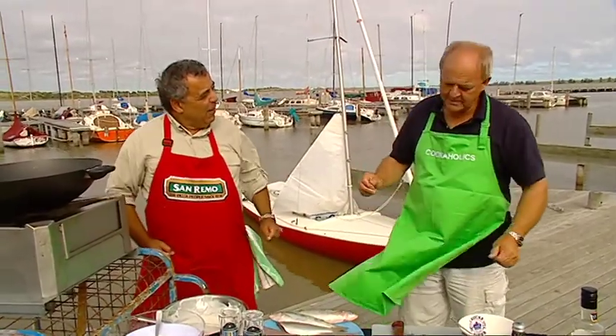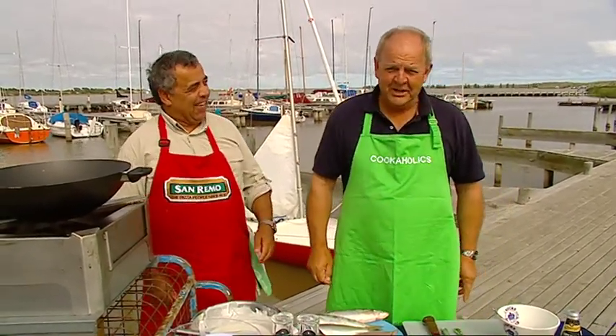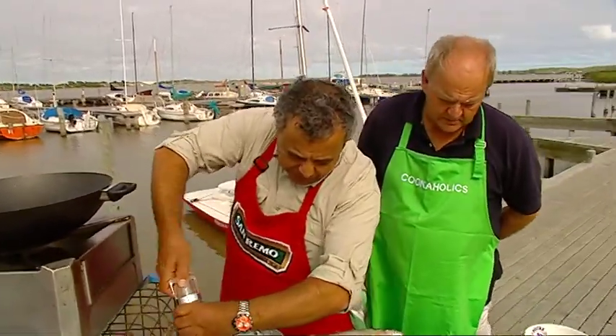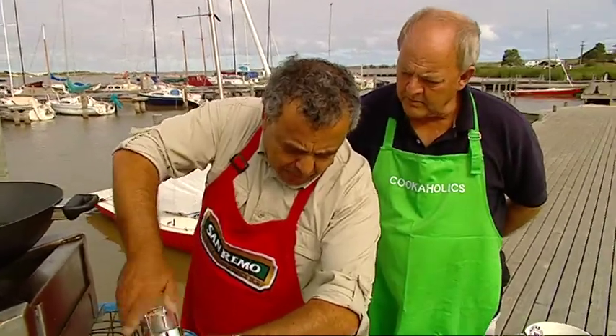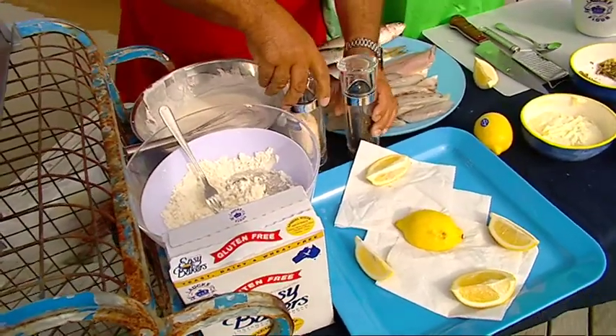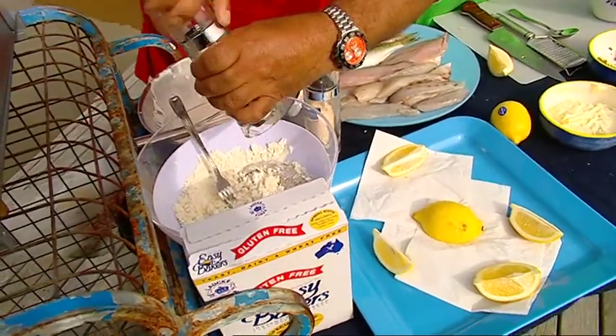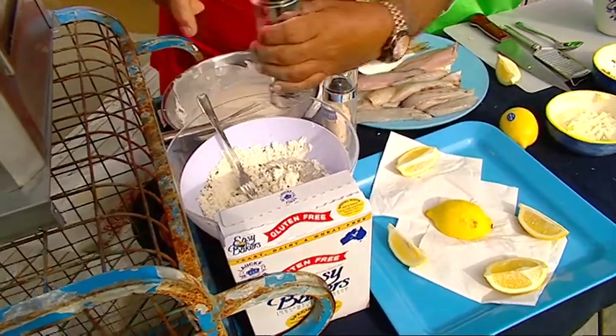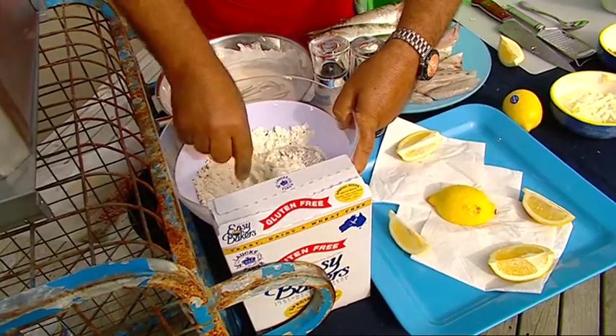Just a little bit different. Shall we call this Coorong tempura mullet butterfish with Mickey's special dipping sauce? I'm using a gluten-free Easy Bakers from Laucke. And all I'm going to do is put pepper and salt, because I always like to flavour my batter — there's no point putting salt and pepper on top once it's cooked. Michael, off camera, you were saying the Laucke flour has a lovely consistency texture, a silkiness about it.